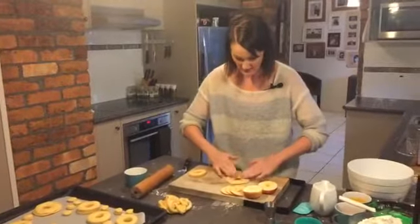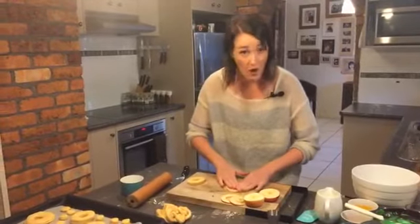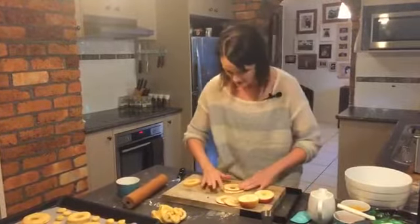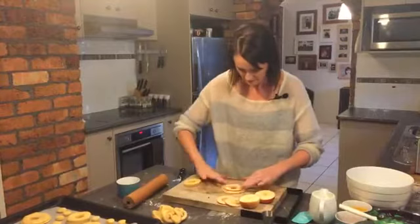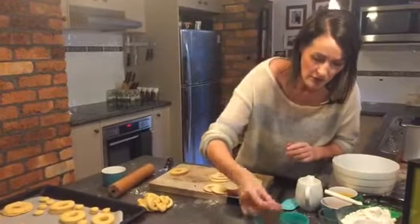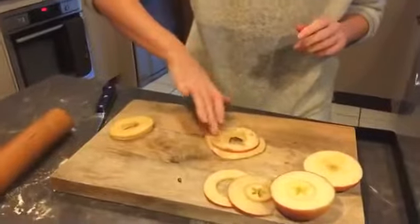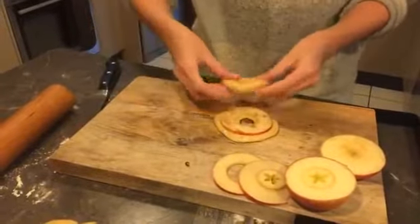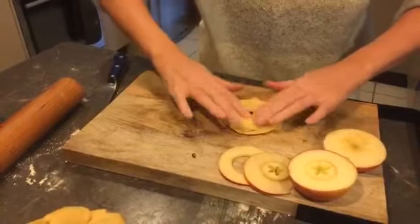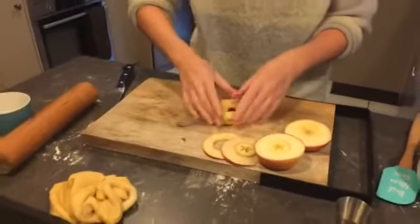If you've got any questions or any ideas, flip them through and let me know. Or if you've tried making doughnuts before and you see I'm doing the wrong thing, let me know too, because I've never made them before. I'm actually going to do a very small sprinkle of cinnamon, because nothing is nicer than apple and cinnamon. You need to let these now sit for a good 15 minutes, just like that, to the side.